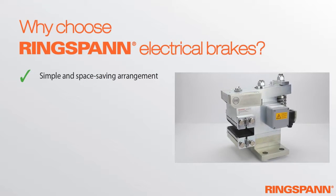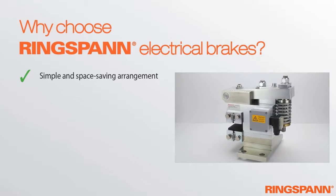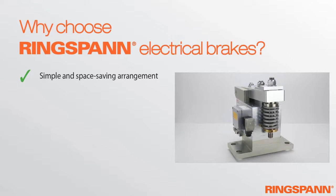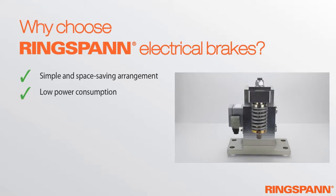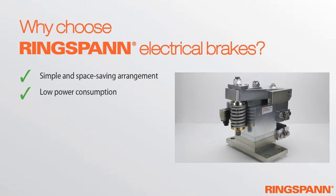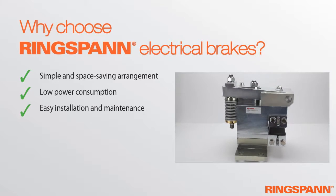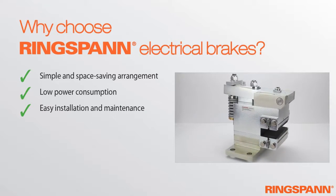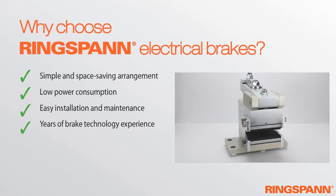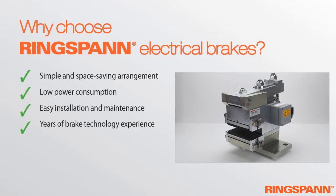Why should you choose Ringspann electrical brakes? Because of their simple and space-saving arrangement, optimized with the FEM calculation method. The low power consumption in the holding phase at approximately 10 watts is an outstanding feature not easy to find elsewhere on the market. Easy installation and maintenance are always guaranteed, and Ringspann's years of know-how in brake technology have gone into the implementation of the electrical brakes.